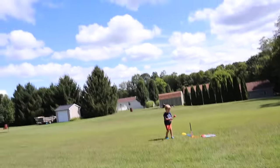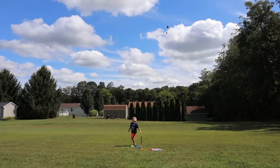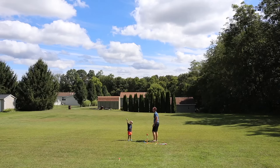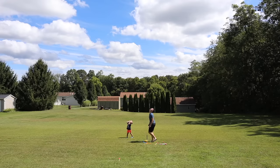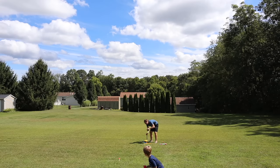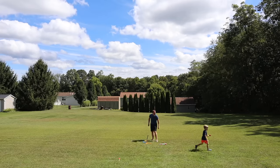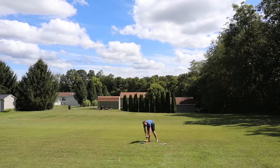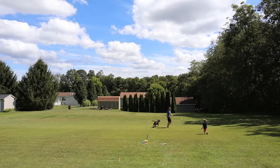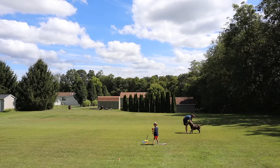Almost caught it before it hit me. I'm surprised Roxy's not over here getting these things. Almost caught it. Aim for that cloud right there. Here we go. It landed. Roxy's getting interested. I'm doing another one!